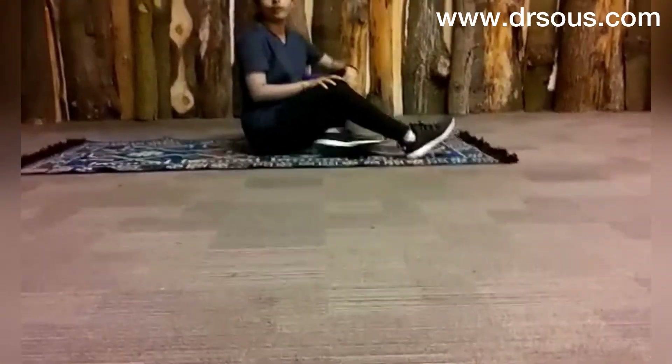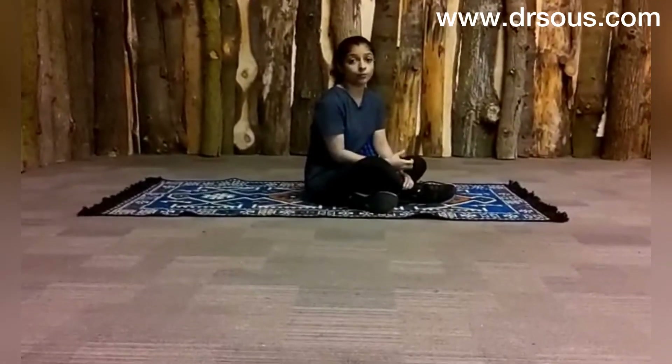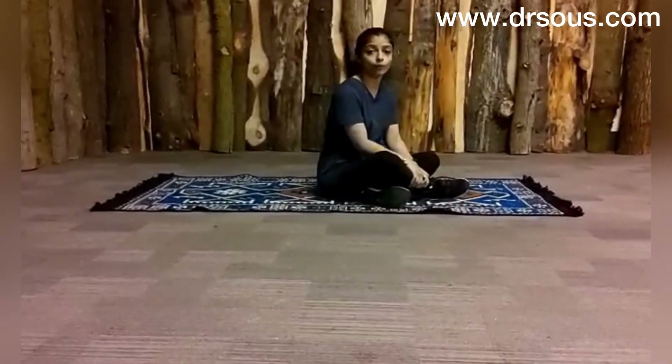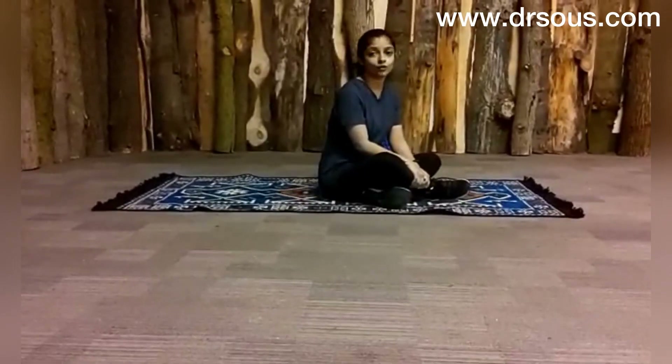So I hope you find this video useful. You can do these simple stretches and simple exercises if you have bow legs. Because of bow legs your posture will be disturbed and you will start getting hip pain, knee pain, and foot pain. With these simple stretches and exercises you can improve your posture and reduce your pain. Thank you so much for watching.